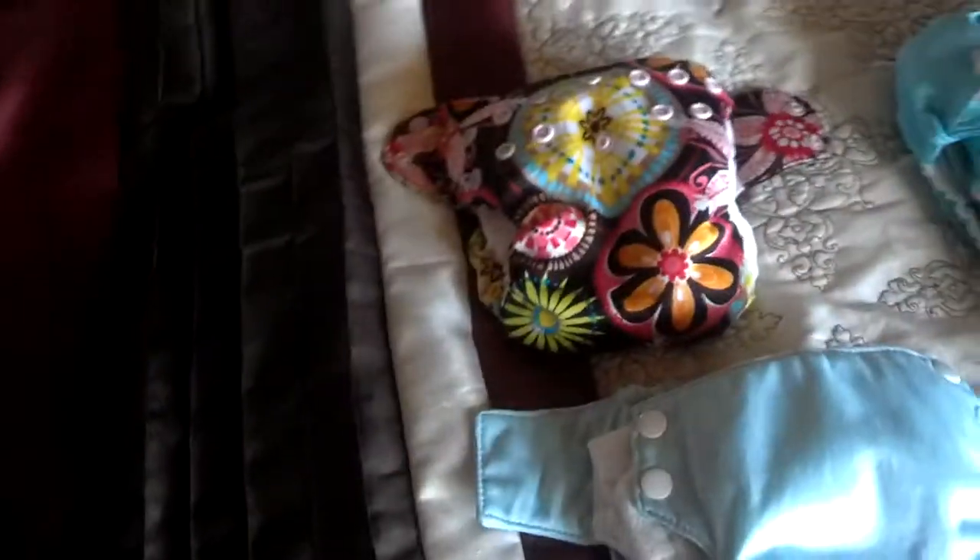Quick video on my favorite newborn cloth diapers. I bought a good handful, a few different kinds, but I'm just going to share my favorite ones.